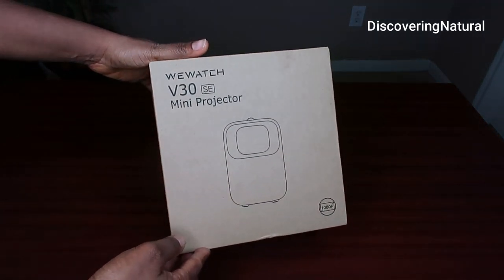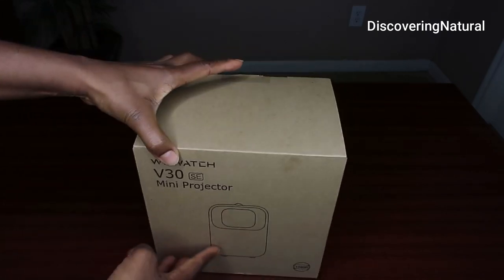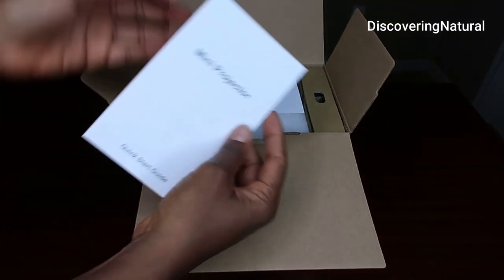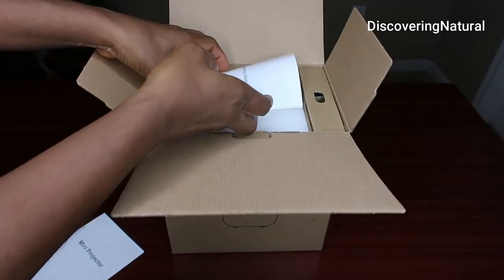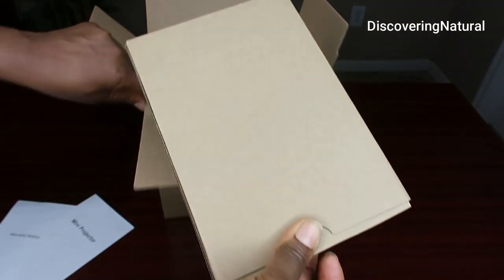Today I will be unboxing the WeWatch V30 SE mini projector. You have the quick start manual and then the warranty notice.